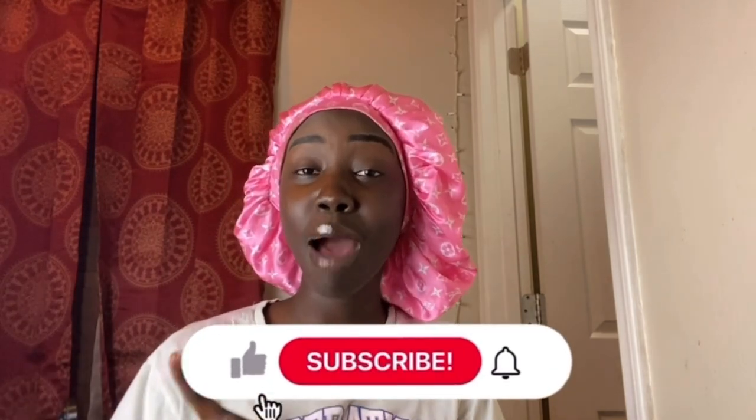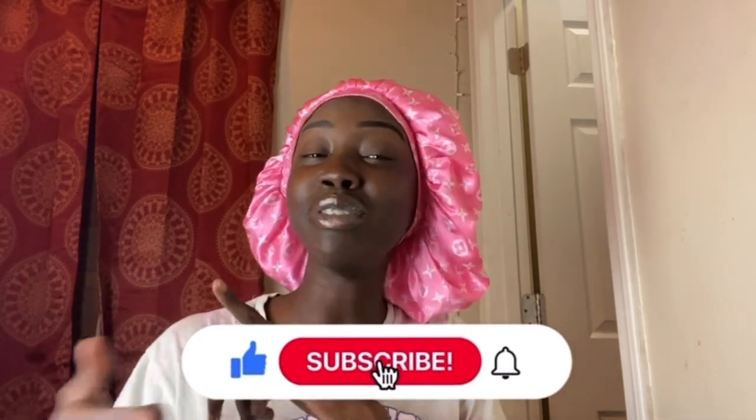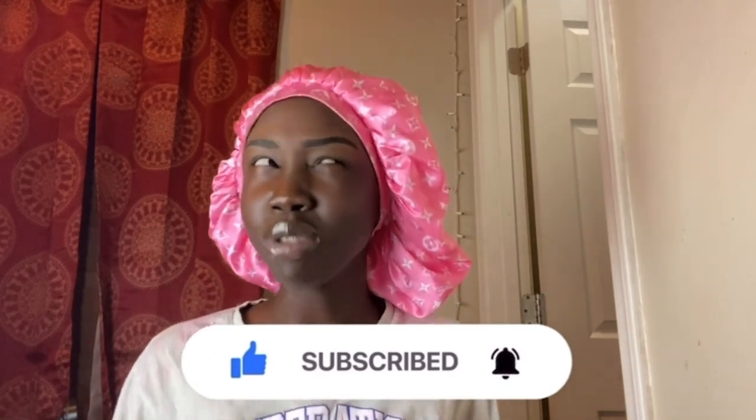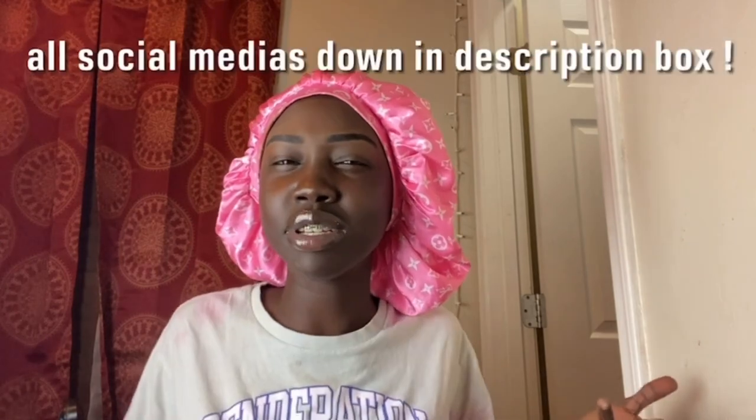This routine literally takes me 30 to 45 minutes. The one I posted last year took me about an hour and 30 minutes to do with foundation and stuff, so this is simplified — 30 to 45 minutes tops, 30 on a good eyebrow day. Make sure you guys like, comment, and subscribe. Comment if you learn something, like if you learn something, and subscribe because I taught you something.